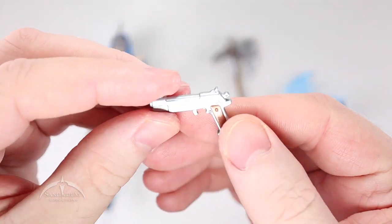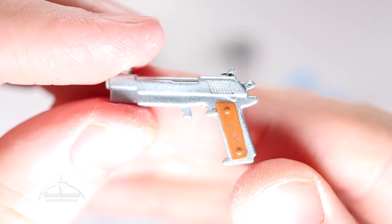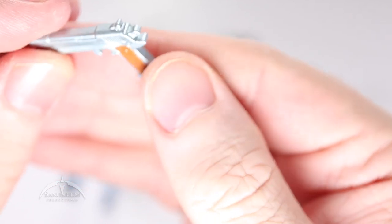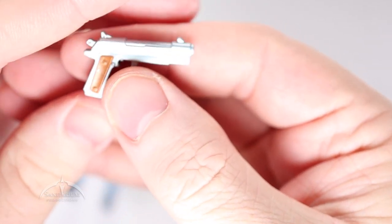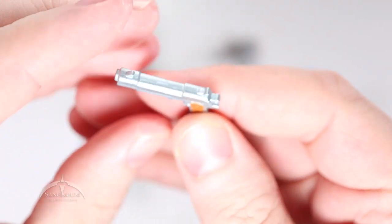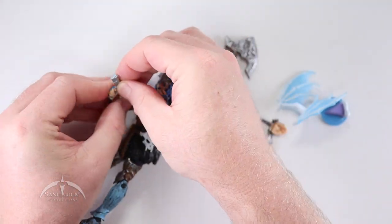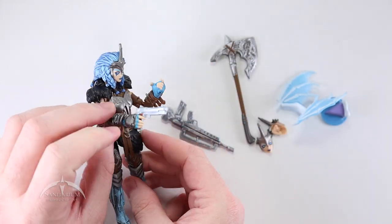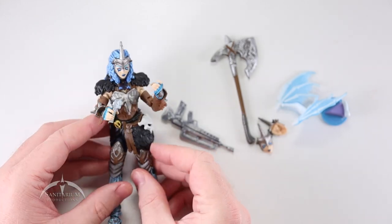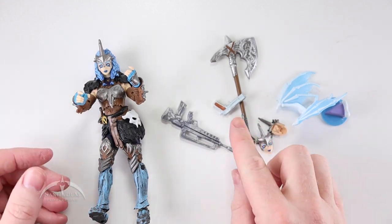We have a pistol here. There's a nice level of detail on the pistol with some nice paint apps — you've got the silver on the gun itself, and the grips have a nice brown color on them. Looks pretty nice, not bad at all. This just kind of fits in her hands pretty easily, like so. I don't see a holster or anything like that on her, so she won't be able to carry that other than in her hands.